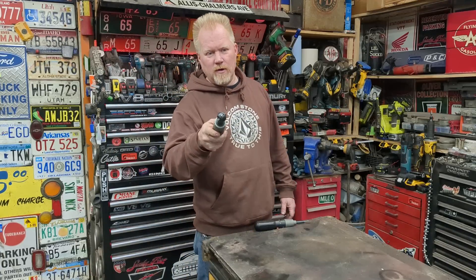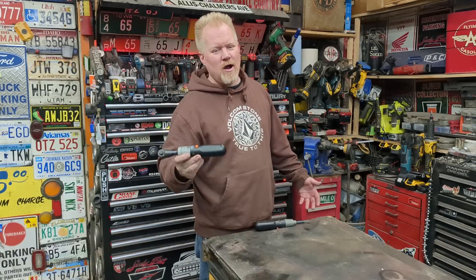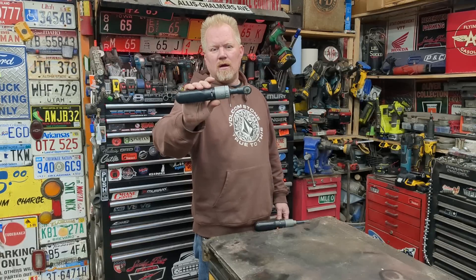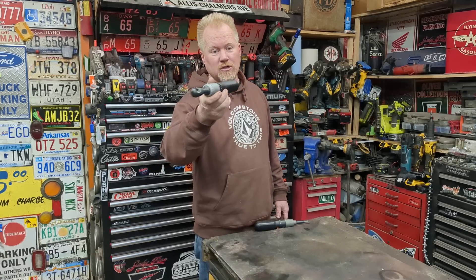1980s cordless power tool. I know what you're thinking — weak, the battery's always dead, doesn't want to charge. Well, today we're going to fix it. We're going to take this rare 1980s quarter-inch power ratchet made by Black & Decker that runs off NICAD technology, and we're going to upgrade it to lithium so we can make it a usable tool again. Keep watching.